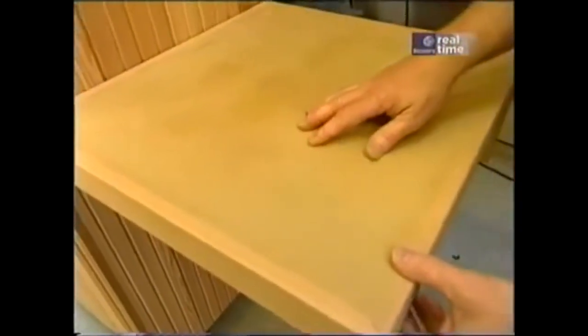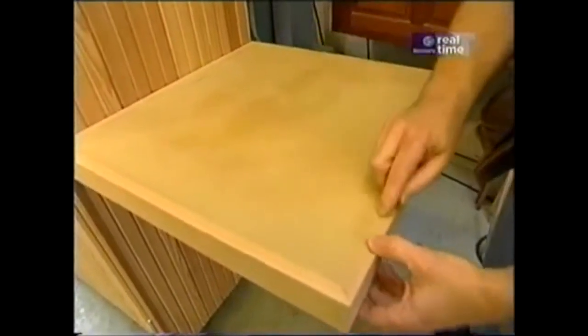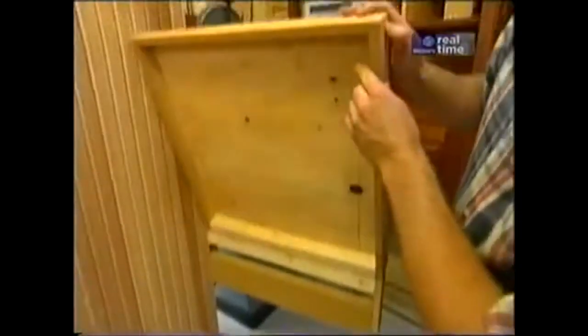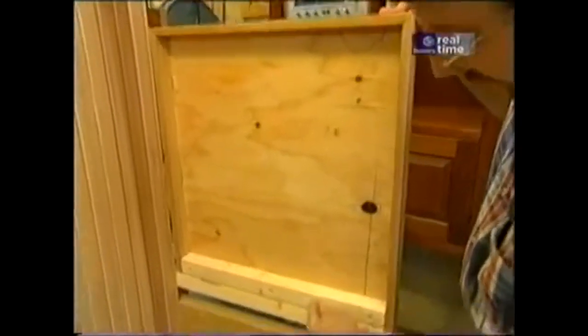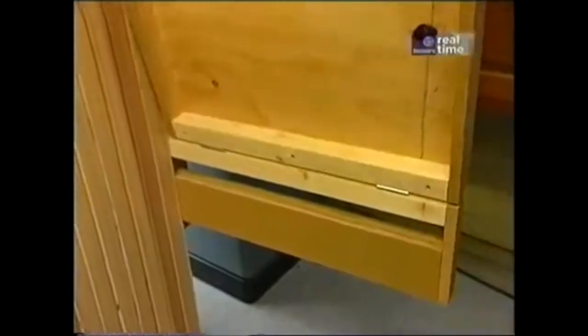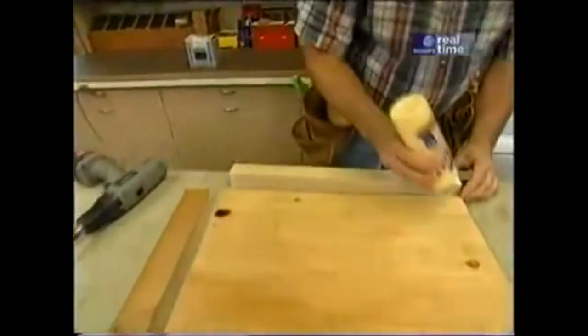I've attached the cedar wrap to the base plywood with biscuits and glue, and I've also biscuited the corners. At the back edge, there's a piece of 2x2 stock for the hinges. The first thing I want to do is attach that piece of 2x2 — a little bit of glue and some screws.